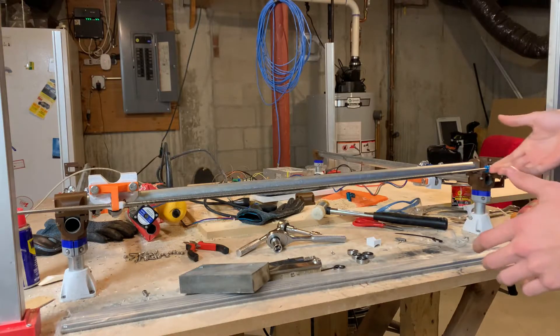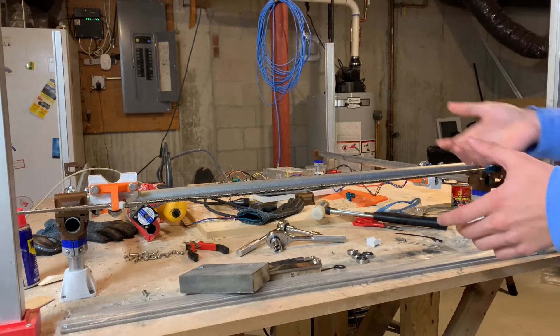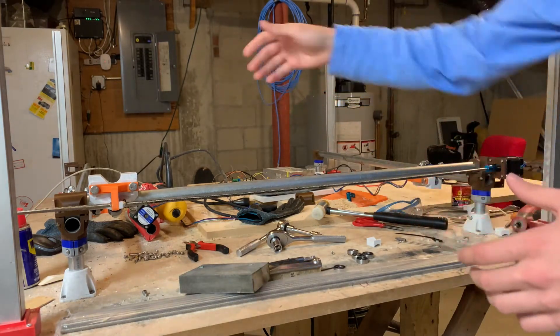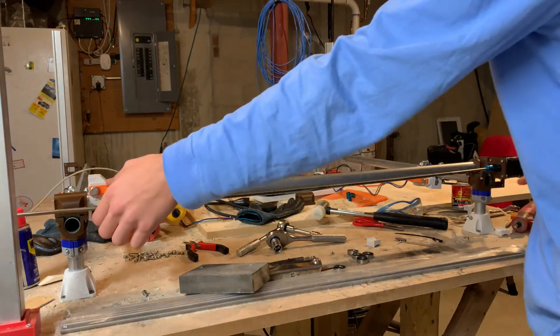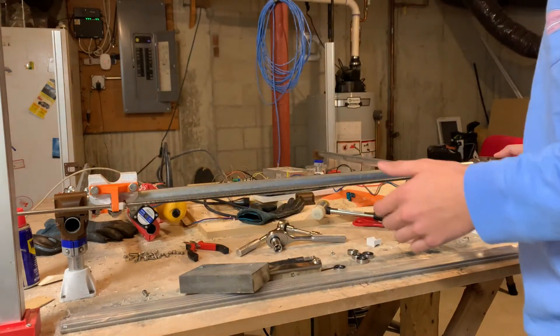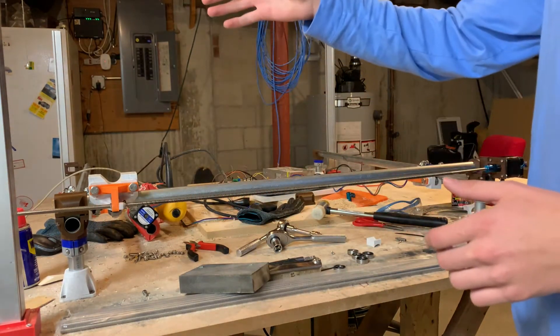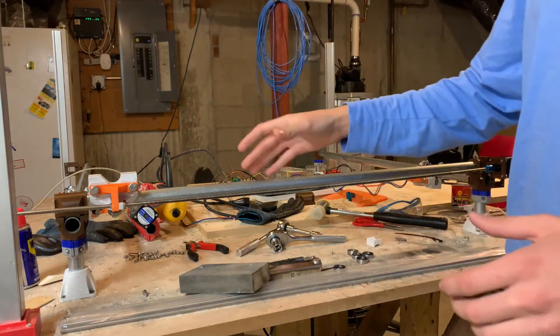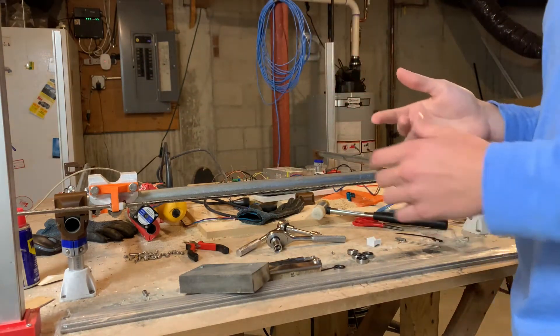This is what I've done so far on the lead screws. I have half of an axis pretty much set up with one lead screw, and in order to get the other three half-axes set up like this one, I need to wait for a couple more parts.